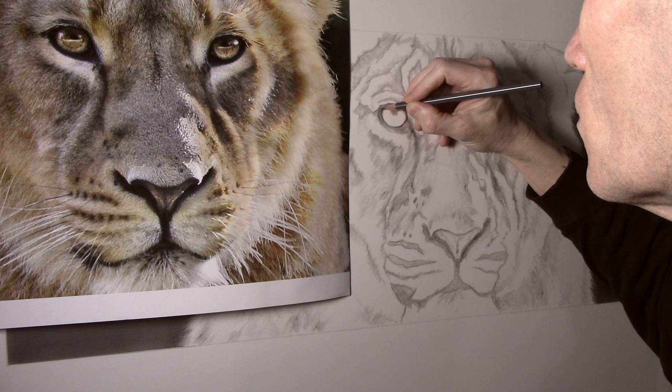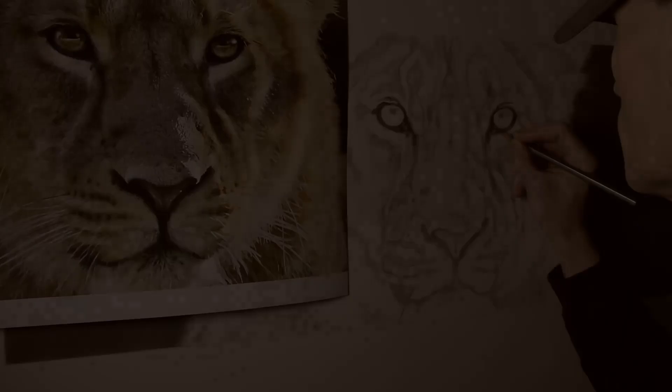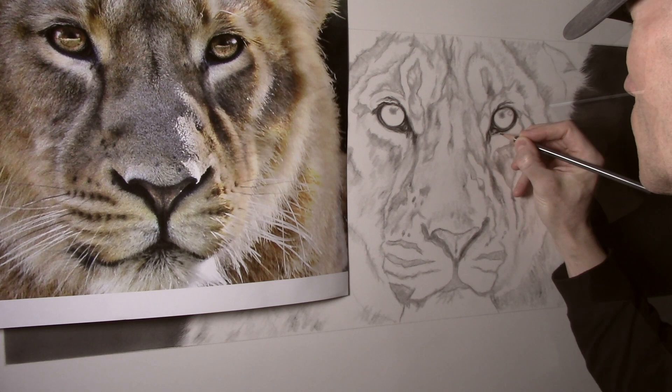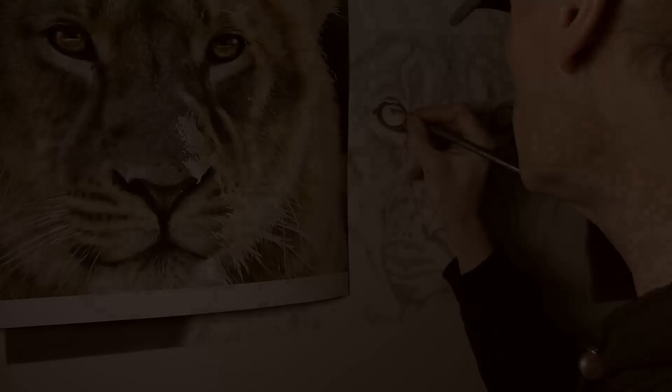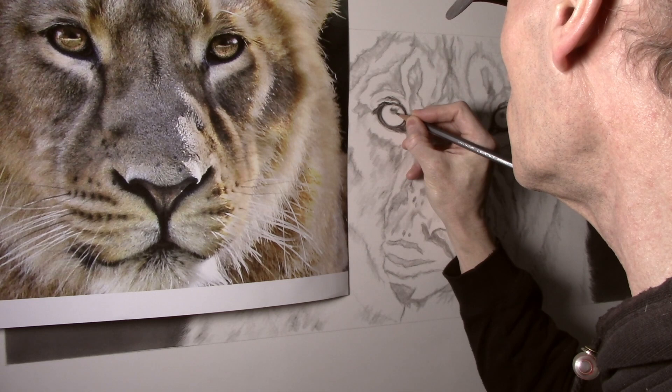I first use a blunt 4B pencil to build some dark tone around the eyes. Then using the same pencil I then move on to the pupils.